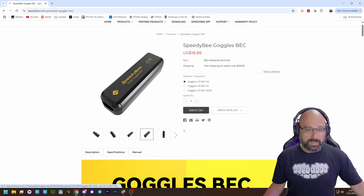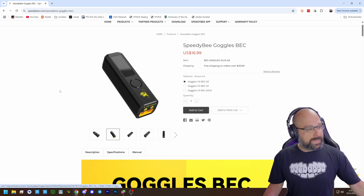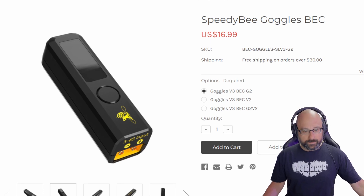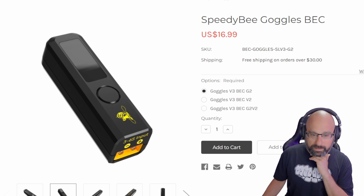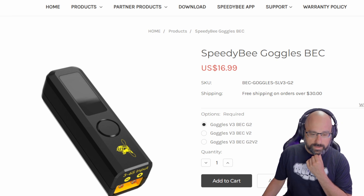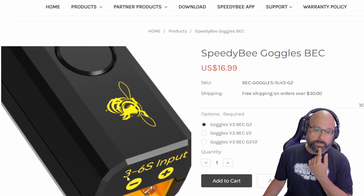What that lets you do is plug in basically any LiPo — I think from 2S up to 6S. The Goggles 3, I think they require something like 11 volts. Actually, they go down to 2S because this outputs 9 volts. So with that cable, you can power it off of 9 volts and you could use any battery you want — 3S to 6S.